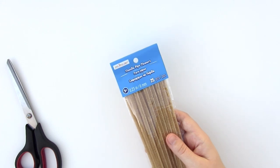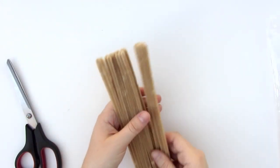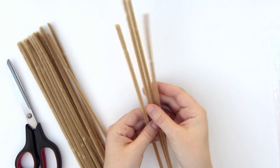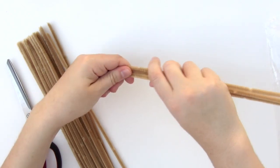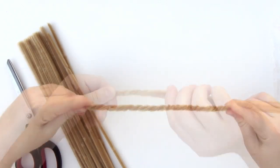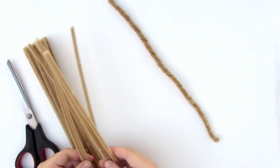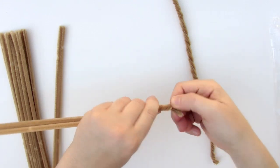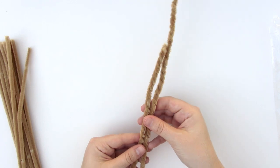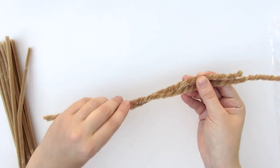First I'm going to use the regular size pipe cleaners to make Finn's costume. I want the spider legs to be a little thicker, so I'm taking four pipe cleaners and twisting them together. Then take four more and do the same. Now I'm going to twist those two pieces together to make one long leg. It ends up measuring about 15 inches, but it doesn't have to be exact.